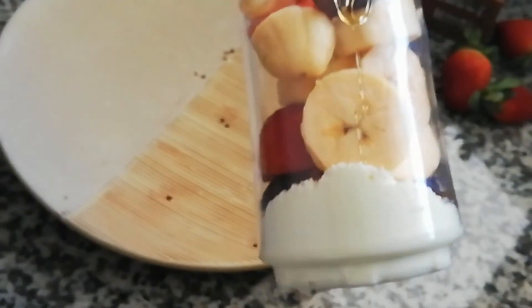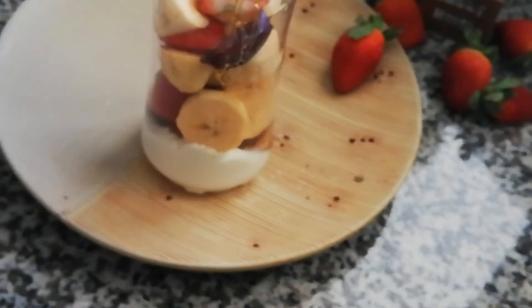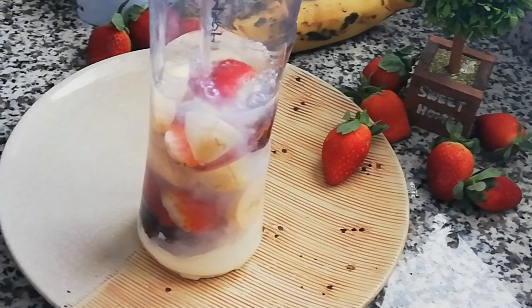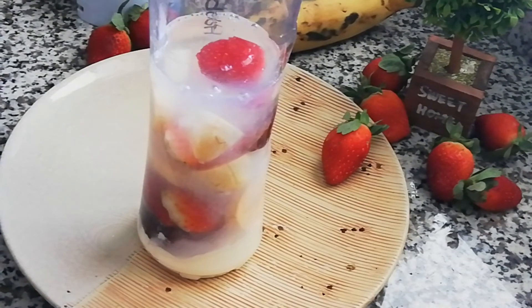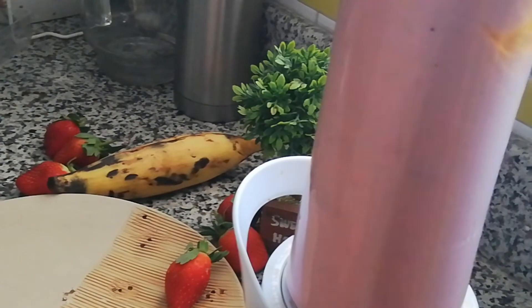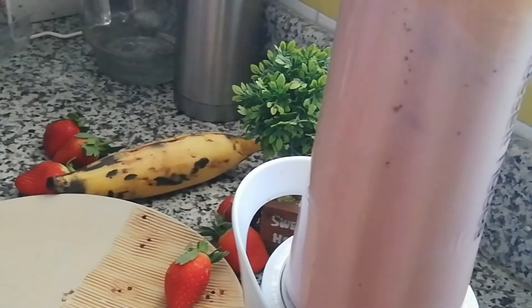Let's put it in the fridge. Let's mix it all together. All in the fridge — here we are ready.